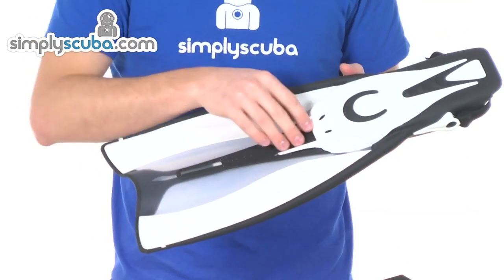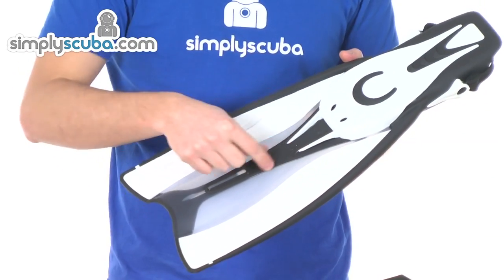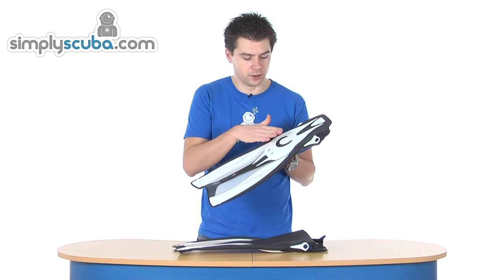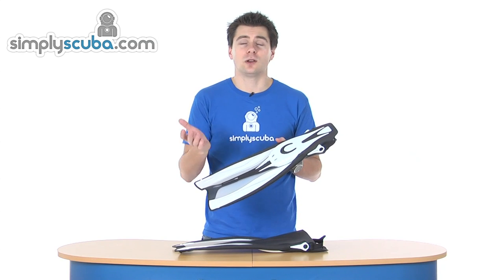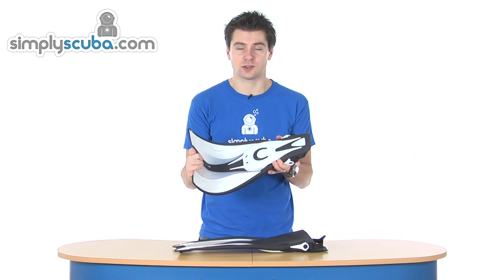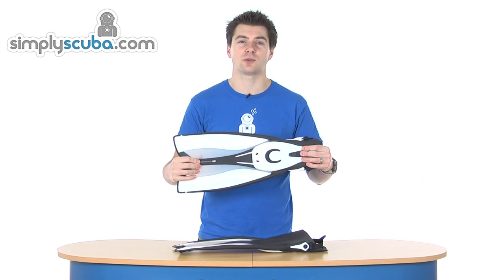On the underside of the blade, you can see the foot pocket come down and you have got these two reinforcing bars, which give a bit of extra stability and strength to the point where the foot pocket meets the blade. That point obviously has a whole lot of stress going through it, and that prevents over stretching and over flexing of the blade itself, so it never loses strength through that point.